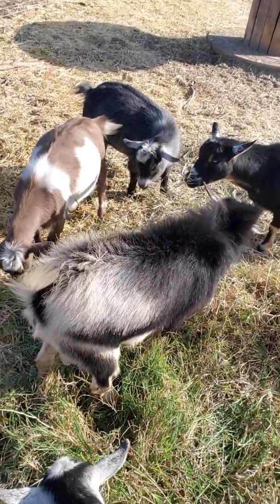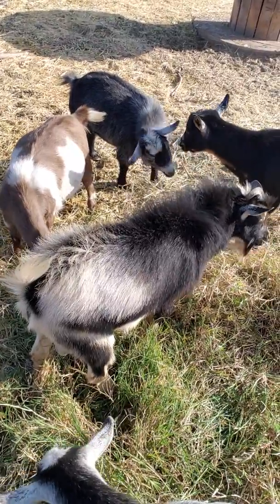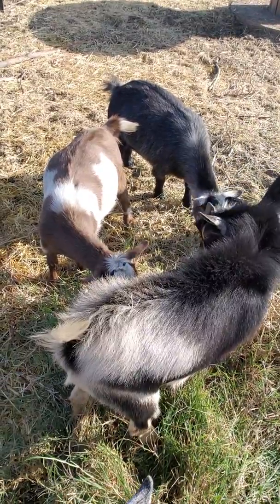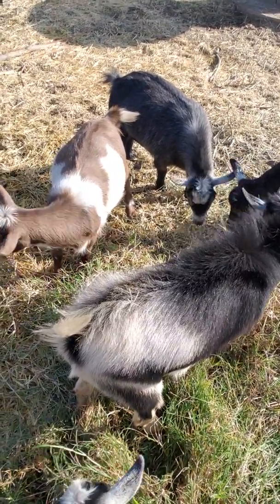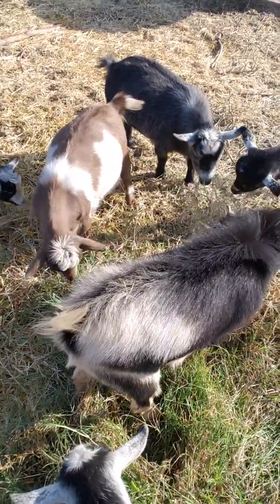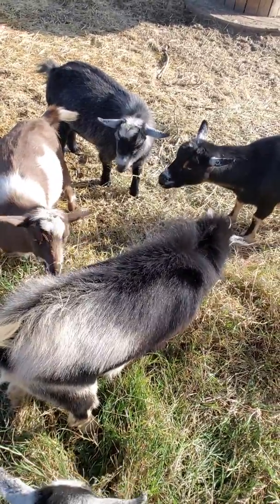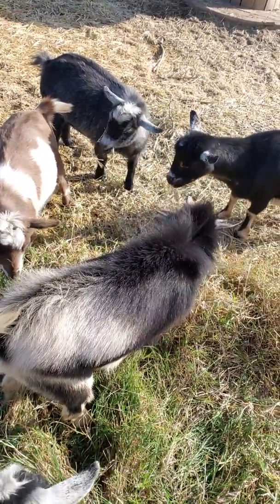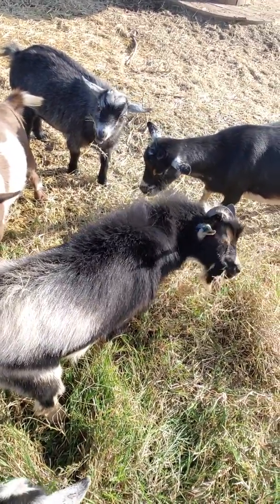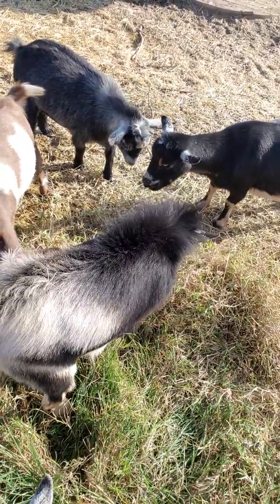The goats will eat tumbleweeds and such, but they don't enjoy it as much as the Bermuda. Goats will eat almost anything as long as it's not toxic. If they get hungry, they'll eat almost anything — they'll even eat toxic stuff, which you've got to be really careful about. These guys don't go hungry though, so very rarely do I force them to eat some of the weeds down, but they gotta do some work too. They gotta do some weed control.